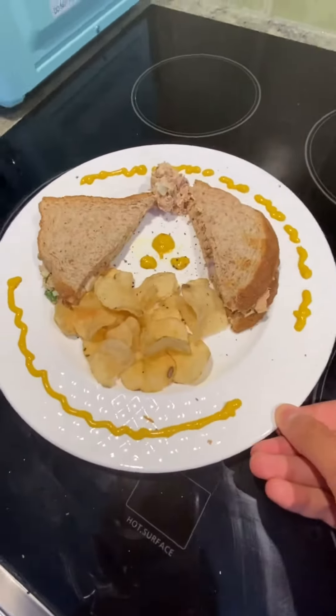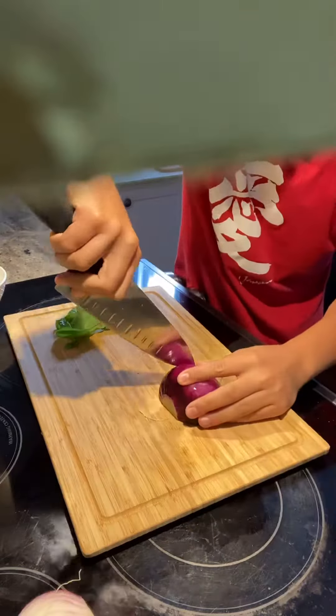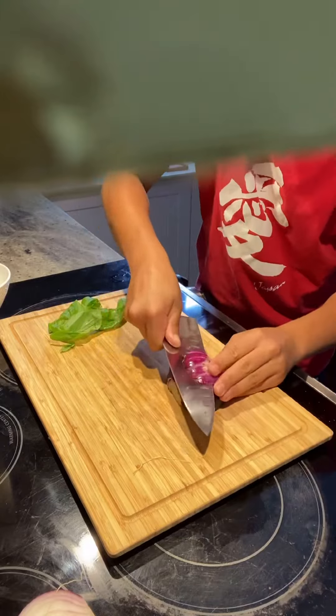Today we're making a not-so-fancy tuna sandwich. Start by cutting your onion in half, then dice it. There are many ways to do so. If you don't know how to dice an onion, just follow what I'm doing on screen.